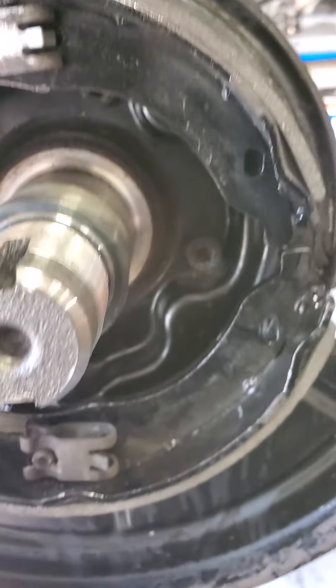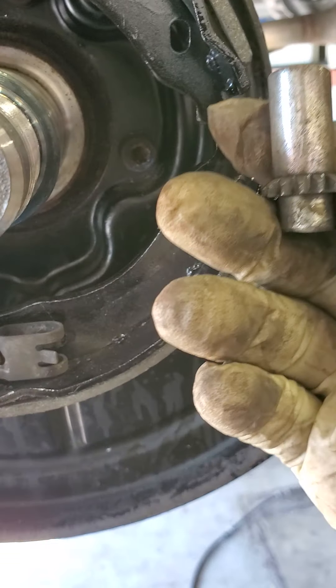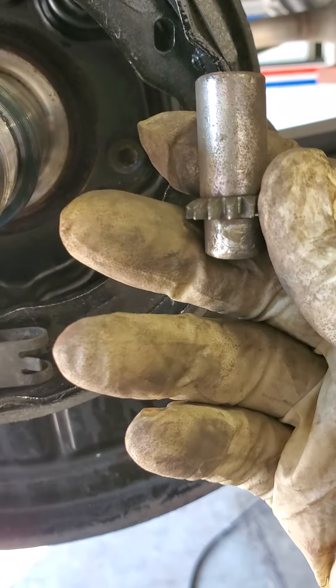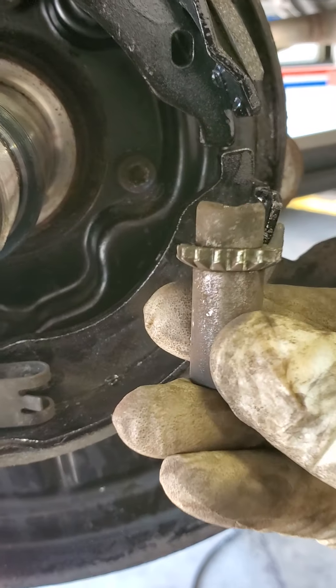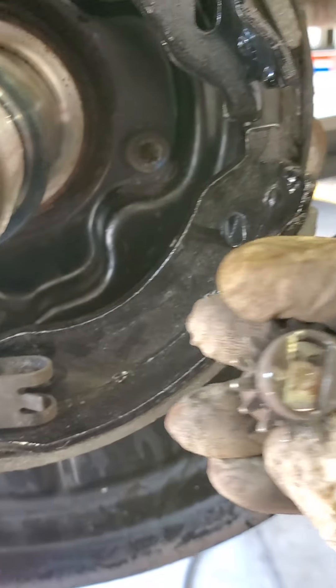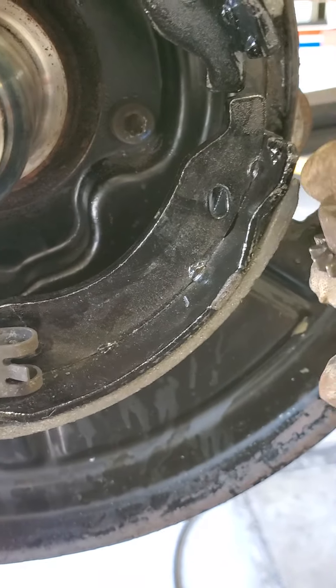To put it back, pretty much self-explanatory — so we took it off. Your adjuster goes upside down on the passenger side, and on the driver's side it goes up like that. So you can't mess it up — it fits right into that groove.